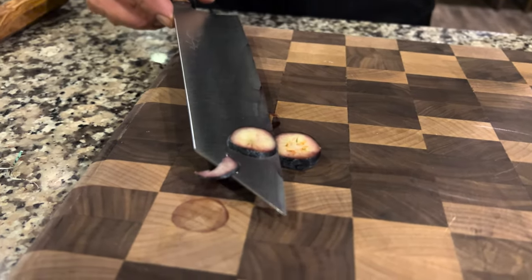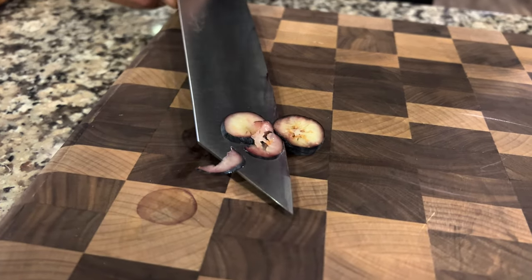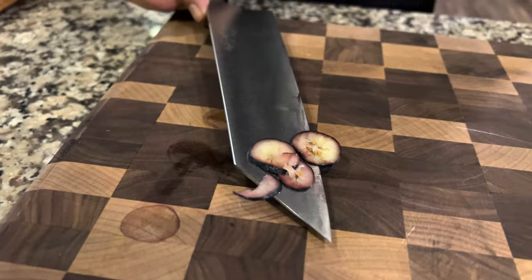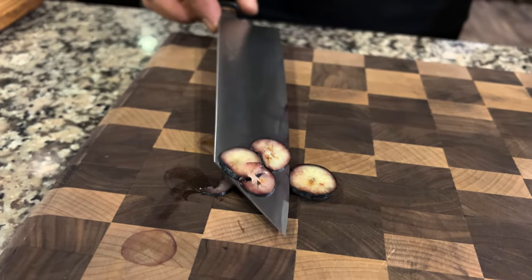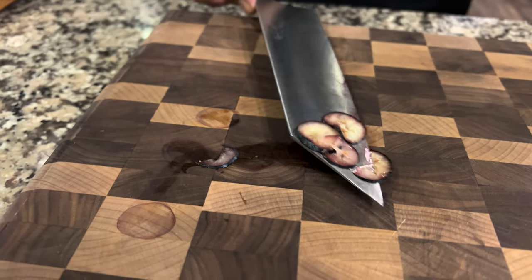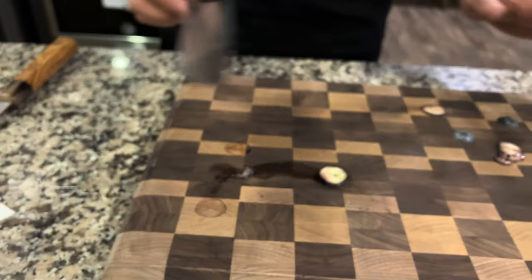The blueberry is just CGI. The Shibata Takayuki knife made the blueberry stupid — it just obliterated it. We've never seen it like that on the show ever. Not that initial just — wow.